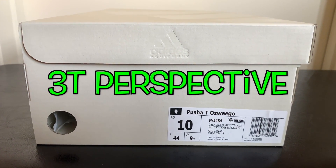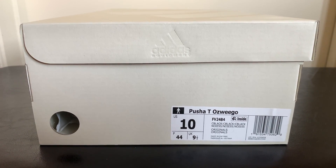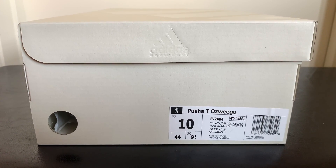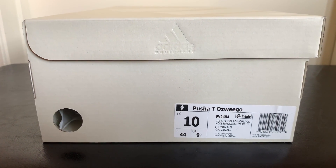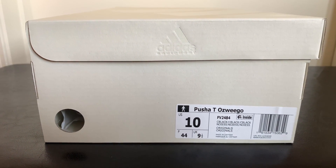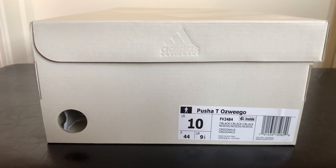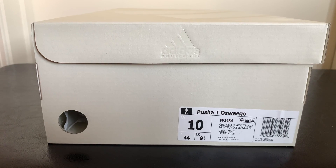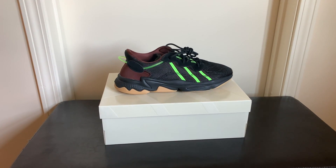What's up everybody, welcome back to the channel. Today we wanted to do a review on the Pusha T Oswego mystery brown colorway. We're just going to look at the shoe, look at it in detail, and just kind of see what we like and dislike about it.